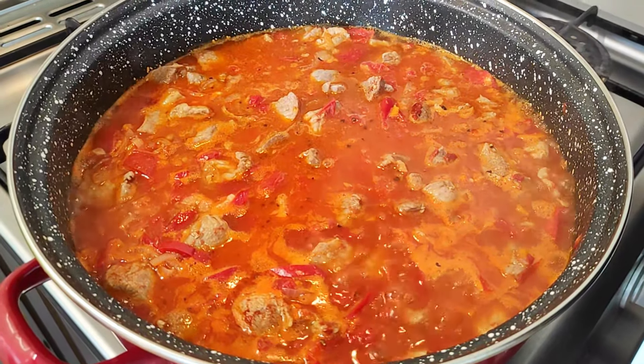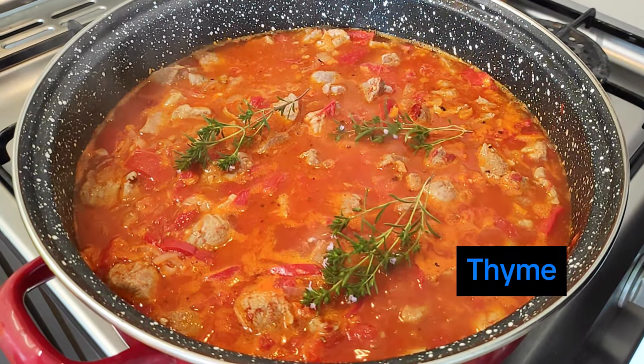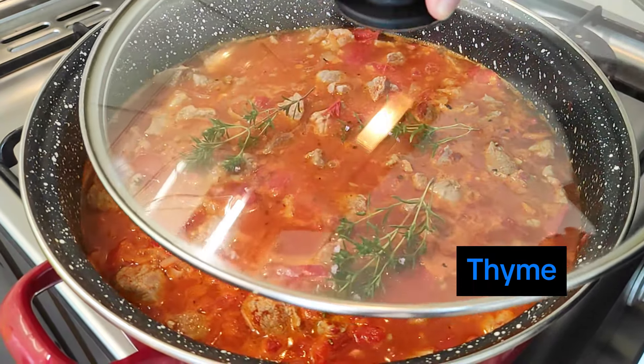Reduce the heat to low, add the thyme, and put the lid on the crock pot, then simmer the pork stew for 30-40 minutes or until the ingredients are tender and the sauce has reduced.